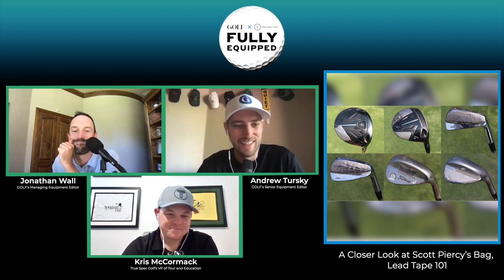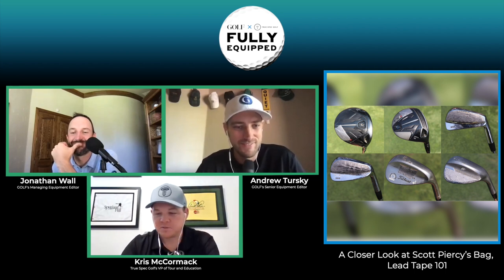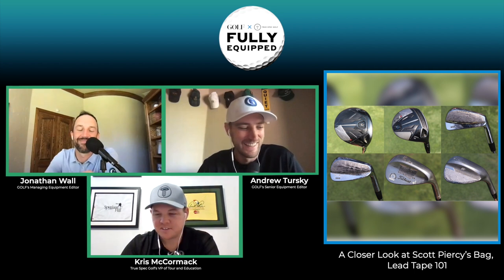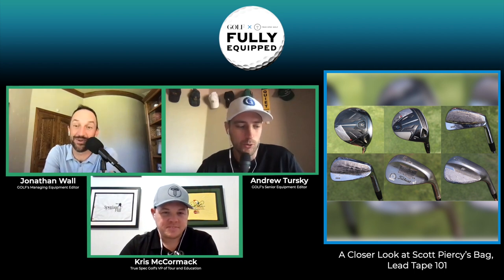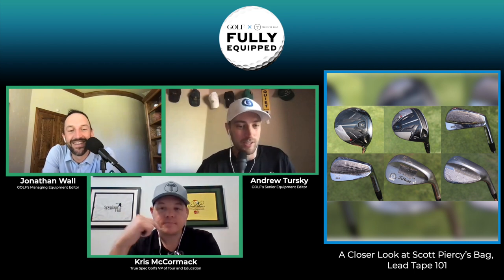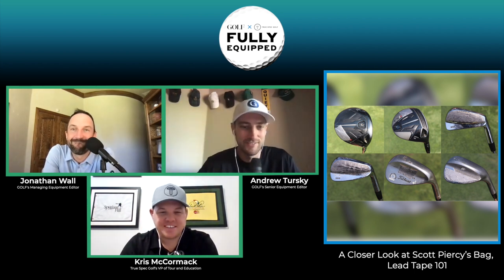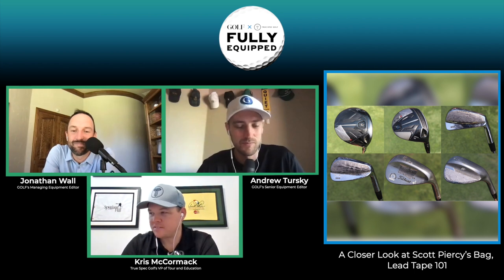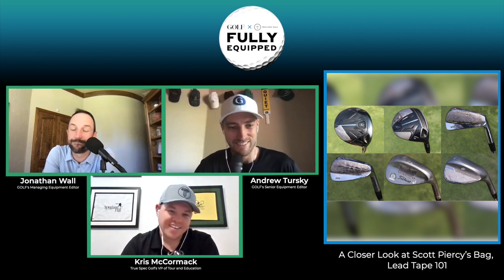That was lead tape 101 with Chris McCormick. You can have all kinds of fun with lead tape, but it'll get you in trouble if you don't know what you're doing. As a kid I just liked the fact that lead tape existed and put it everywhere — not good. And a pretty good rule of thumb: you don't want to play cash games or wager with people that have a lot of lead tape strategically placed all over their equipment.